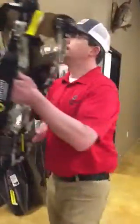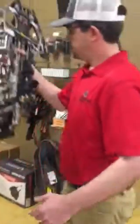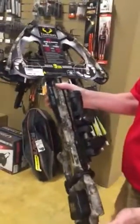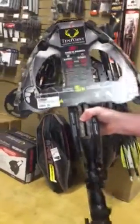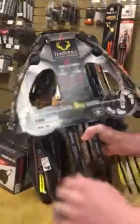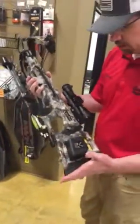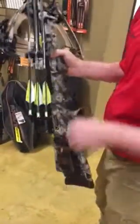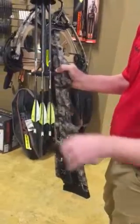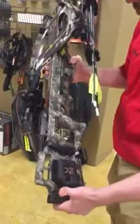Next we're going to talk about the revamped Titan M1. This is at 370 feet per second, nine inches axle-to-axle when cocked. This one comes with the AccuDraw mechanism, a quiver with three arrows, and the camo pattern is new for this year.